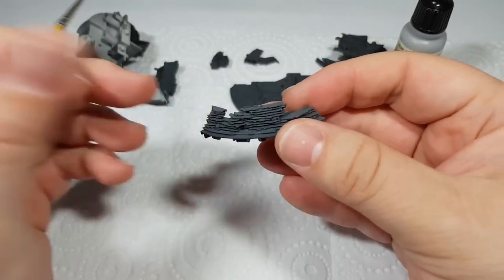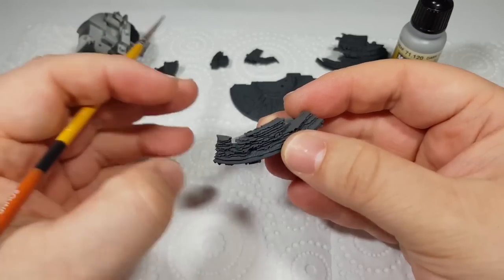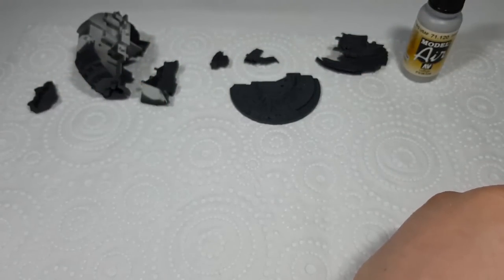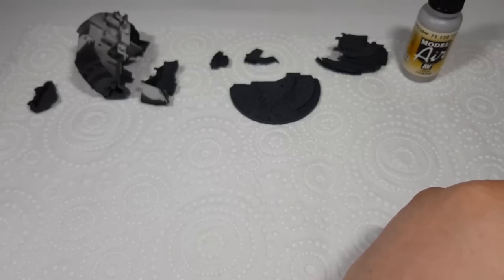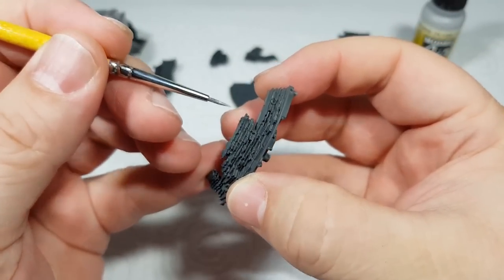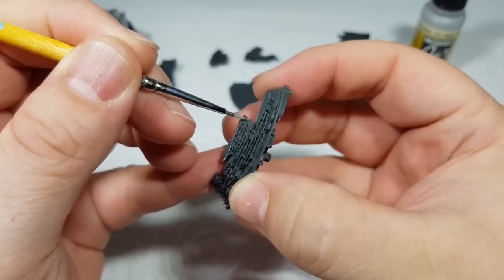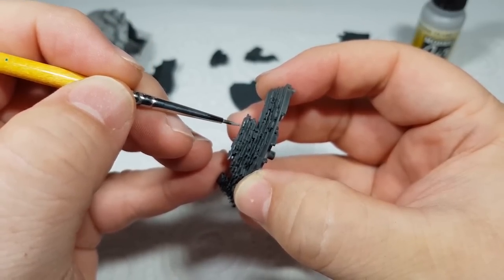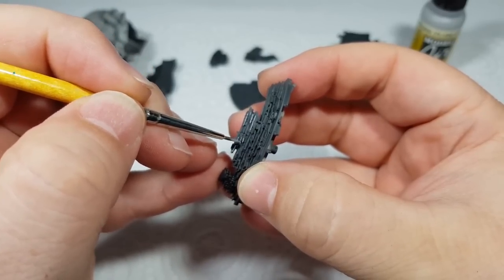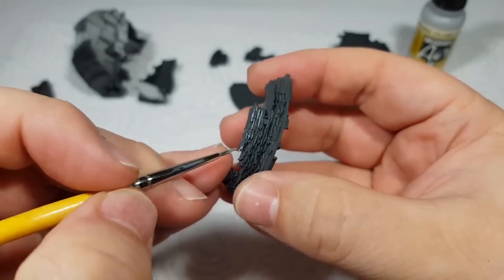So now that the paint has been left to dry, I'm going to highlight all of these raised areas along the edge of all these platforms, or levels, just with a bit of lighter grey — in this case Vallejo Model Air Dark Ghost Grey. I'm just going to carefully paint over the edge of each one, and then I'll probably just clean it up a little bit later with the black grey over the top if I go too far. Basically just want all of this fine detail to pop out to the eye.